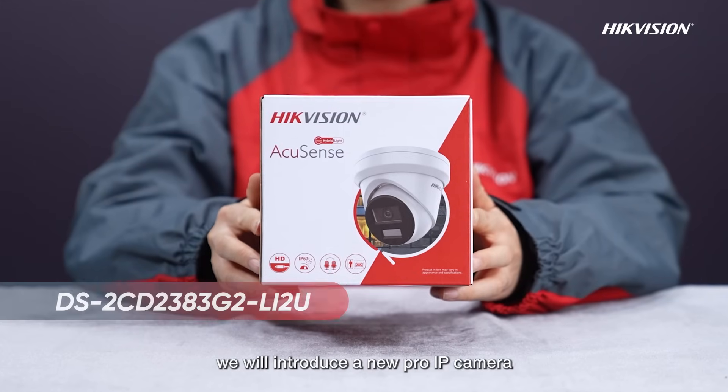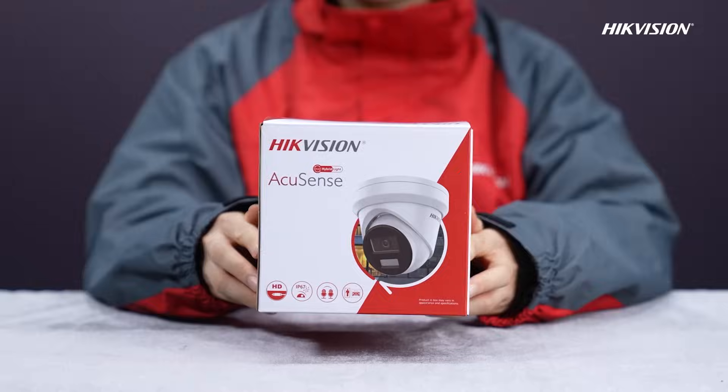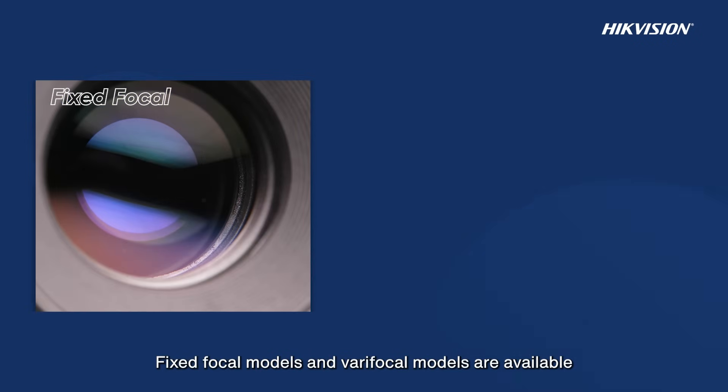Hello everyone, today we will introduce a new Pro IP camera. It is Hikvision's Pro Series Smart Hybrid Light Camera. This model is a turret appearance. Mini bullet, bullet, and dome cameras are also available.